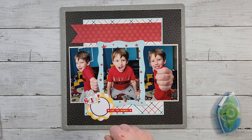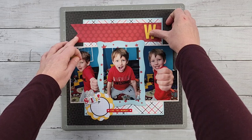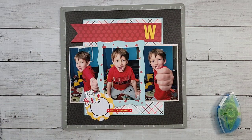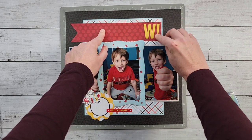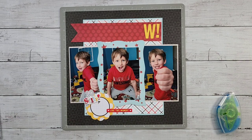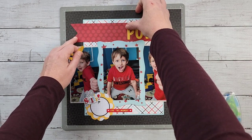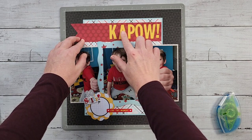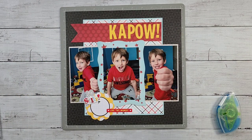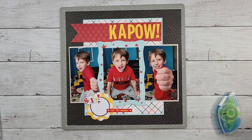I liked the little pop of yellow at the bottom, so I decided to do my title in Buttercup using die-cut letters. The title says 'Kapow' — I thought that was funny because he was showing off how strong he is with his fist. The letters come in at the top. I don't really use die cuts for shapes or embossing, just for the letters. That is pretty much how it looks — sketch number one from the Creative Memories March 2022 virtual crop.